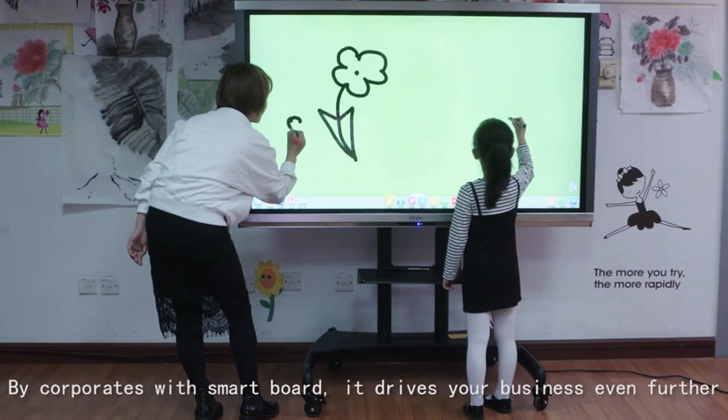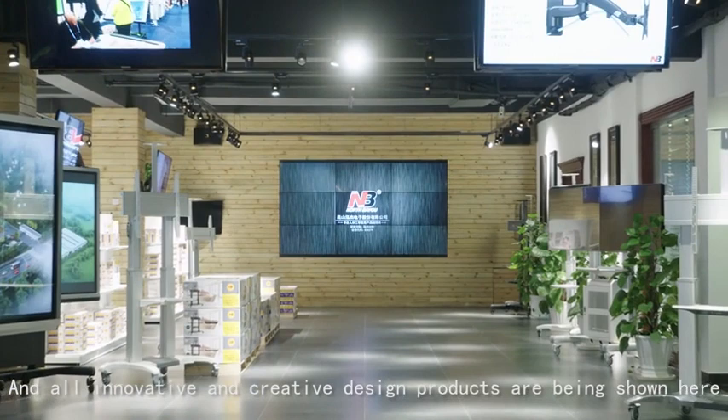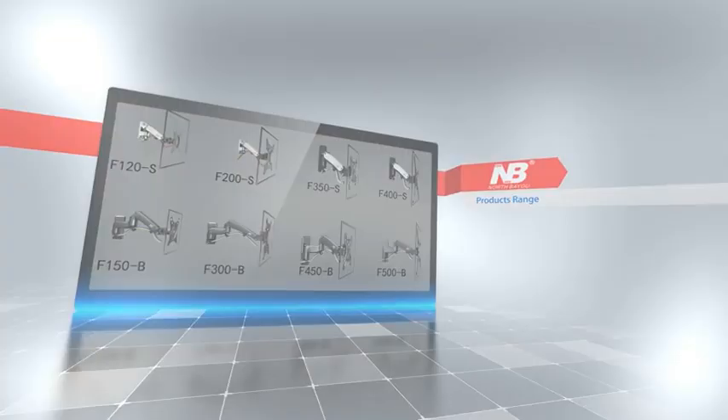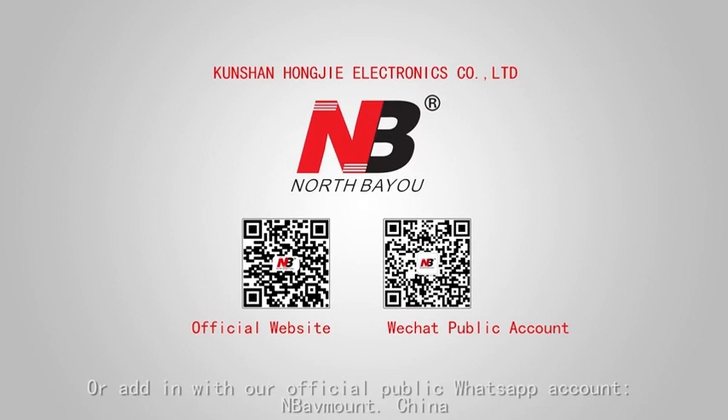This is the MB modernized product showroom, where all innovative and creative design products are shown for your viewing. Thank you for watching the assembly procedures video clip. Remember the MB brand name — the number one in creativity and quality. If you need our other series of products, please browse our official website at www.mbavmont.com, or add our official WhatsApp account MB AVmont China to follow our product launches, periodical company news, and upcoming activities.